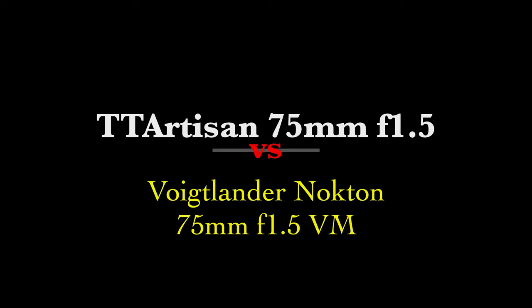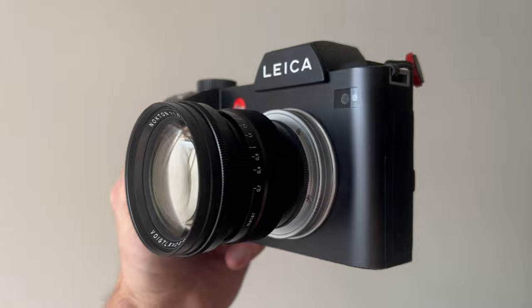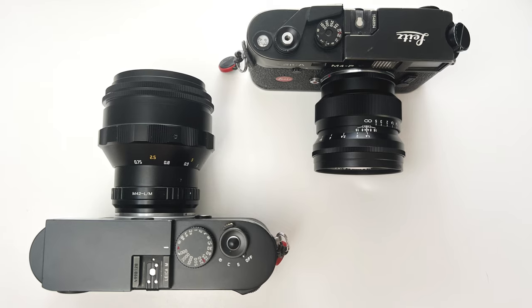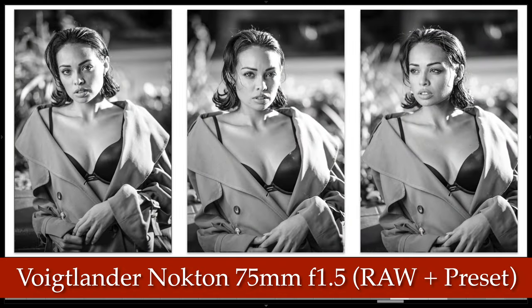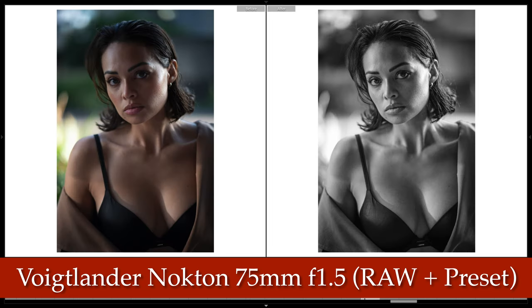Because of the field curvature I switched to my Voigtlander Nokton 75mm f1.5 to see how they compare. The Nokton is sharp and contrasty wide open — some people say it's almost too sharp and too contrasty. Here you can see the size difference next to the TT Artisan, and here are results shot wide open: less swirly bokeh, more contrasty, and definitely sharper looking wide open. It's a fantastic lens if you want cleaner, sharper images and don't mind less swirl.